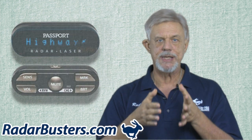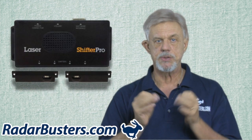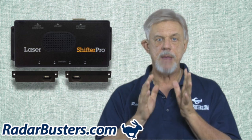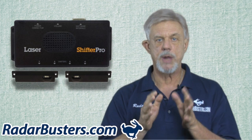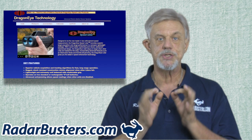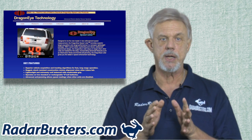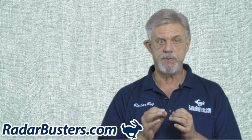Are you considering purchasing a remote mounted radar detector and laser jammer combo to install in your car or truck? If so, the 9500 CI may not be your best choice, and here is why. The laser jammer that interfaces with the 9500 is the Laser Shifter Pro, which is actually made by Laser Interceptor. Both are unable to jam the newer random pulse rate laser guns such as the DragonEye. Because of this, I recommend a different package.